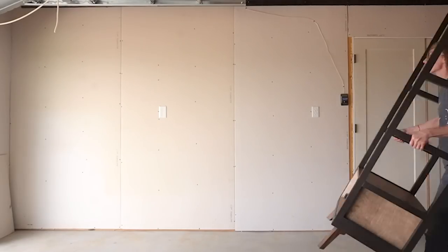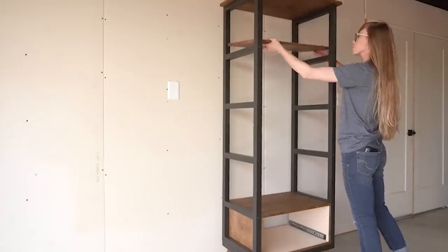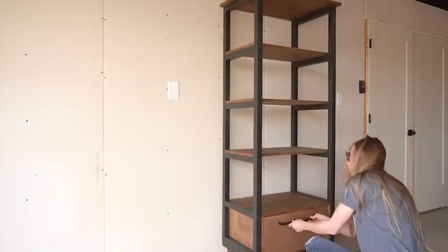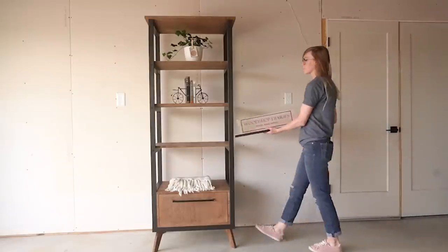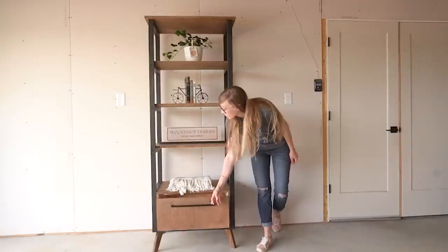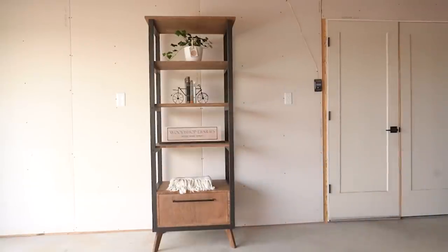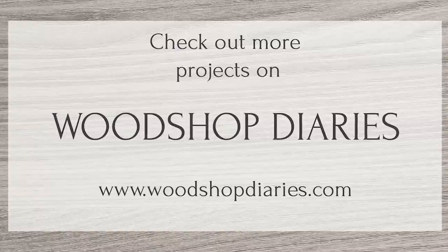I feel like open shelves are kind of trendy right now, so if this is your style, this would work great to display books, pictures, and decor. I really like having both shelves and a little storage at the bottom, but you could also ditch the drawer box and just add more shelves at the bottom if you needed more open storage. All in all, besides the painting being a pain, this project was fairly easy and has a lot of different uses. If you're into the more classic cabinet style bookshelf, be sure to follow along to see how I take this and make a part two next week. Thanks so much for watching and until next time, happy building!